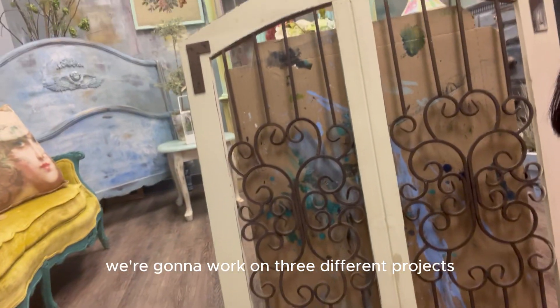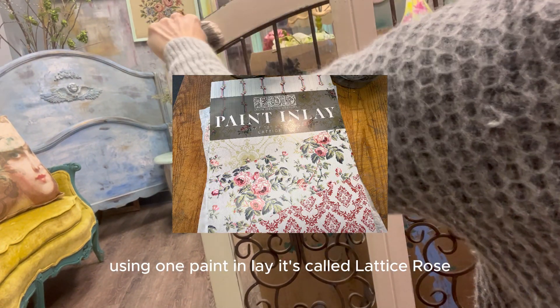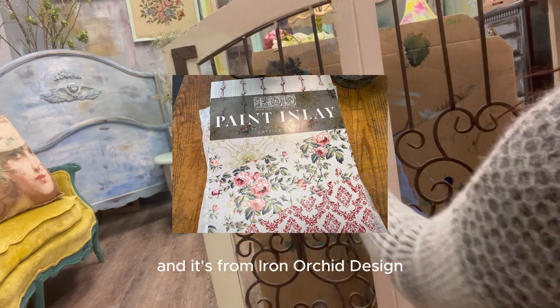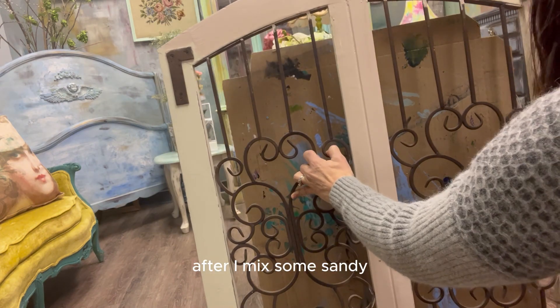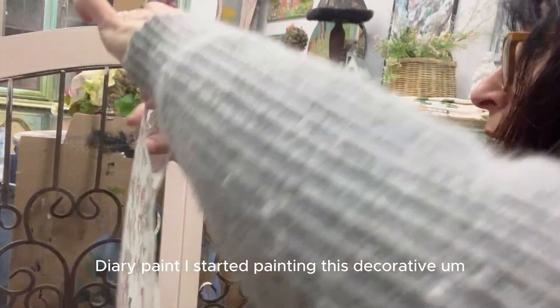Today we're going to work on three different projects using one paint inlay called Lattice Rose from Iron Orchid Designs. After mixing some Sandy Blonde and Petticoat paint from Debbie's Design Diary, I started painting this decorative door piece that you can hang on a wall.